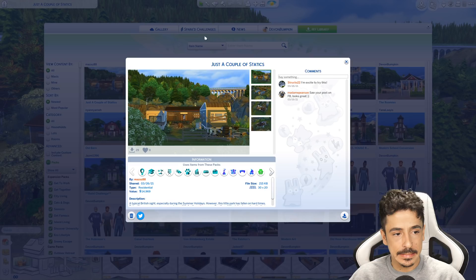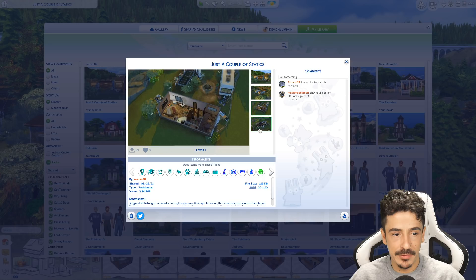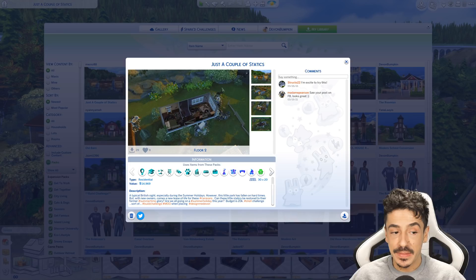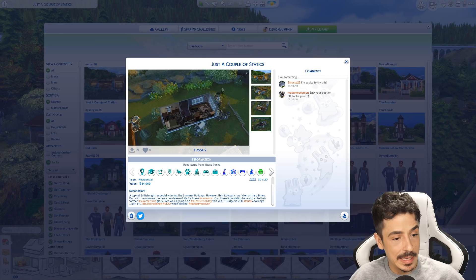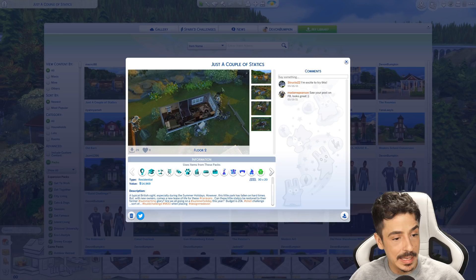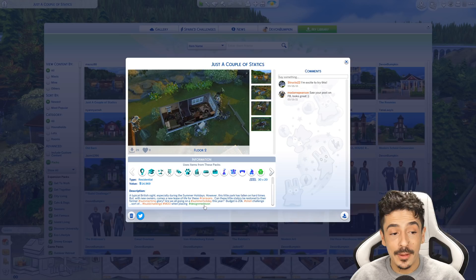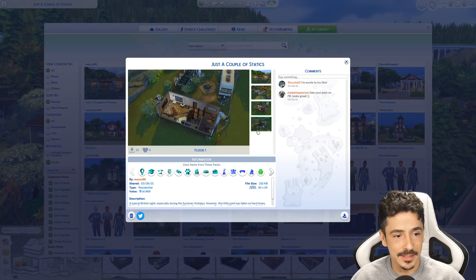So here it is, my loves — just a couple of statics. These rundown caravans here are in need of some love. This was done by the creator MazSZ88, so thank you so much for putting this up on the gallery — I absolutely love it. And this is the story: a typical British site, especially during the summer holidays. However, this little park has fallen on hard times, but with new owners comes a new lease of life for these caravans. Can these little statics be restored to their former summertime glory? Budget is 20k. I absolutely love this build — I think it's gorgeous.